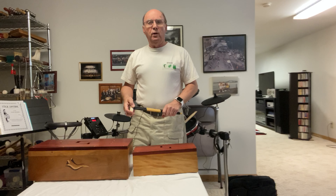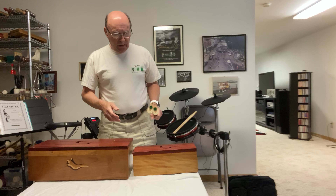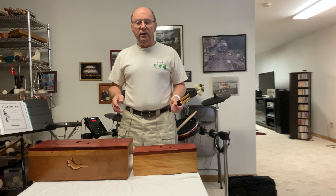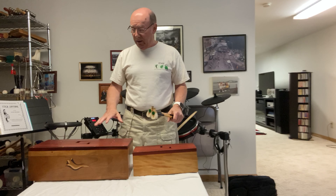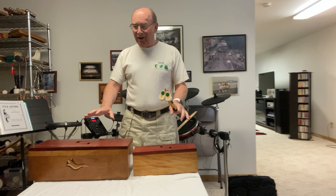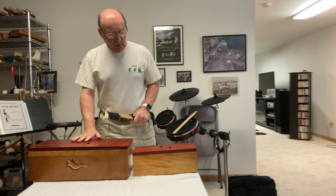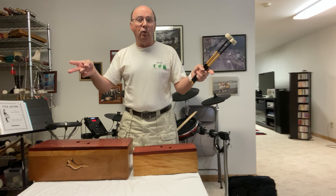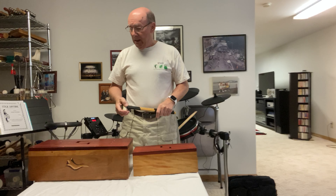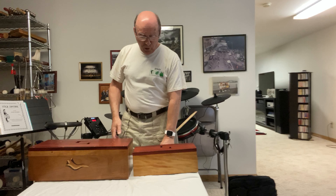Hello from Rockford, Illinois. I'm Kerry Knodel here today on Memorial Day to give you a little demo of these two amazing handmade custom-crafted log drums from my friend and colleague Tom Asher. They are absolutely gorgeous instruments.